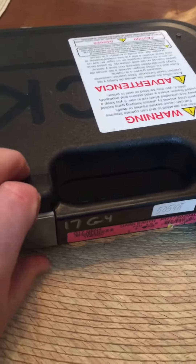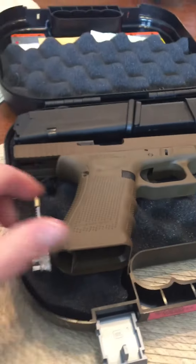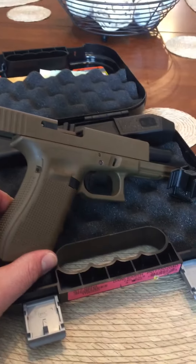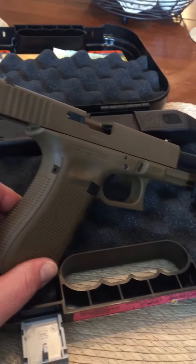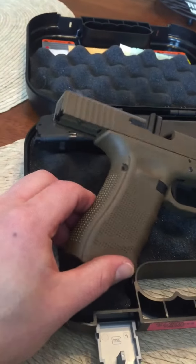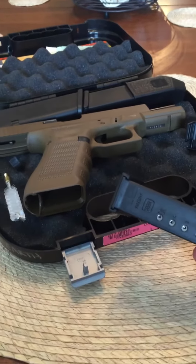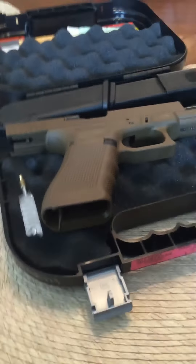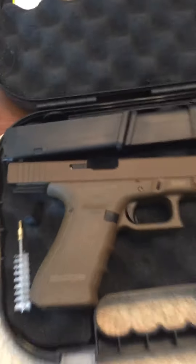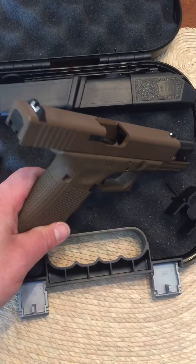Just a little unboxing — just picked up this new Glock 17 FDE Gen 4. Lipsey's did a really nice job with the color and everything. Obviously you get your three mags, your Gen 4 extra back straps, and all that other good stuff.